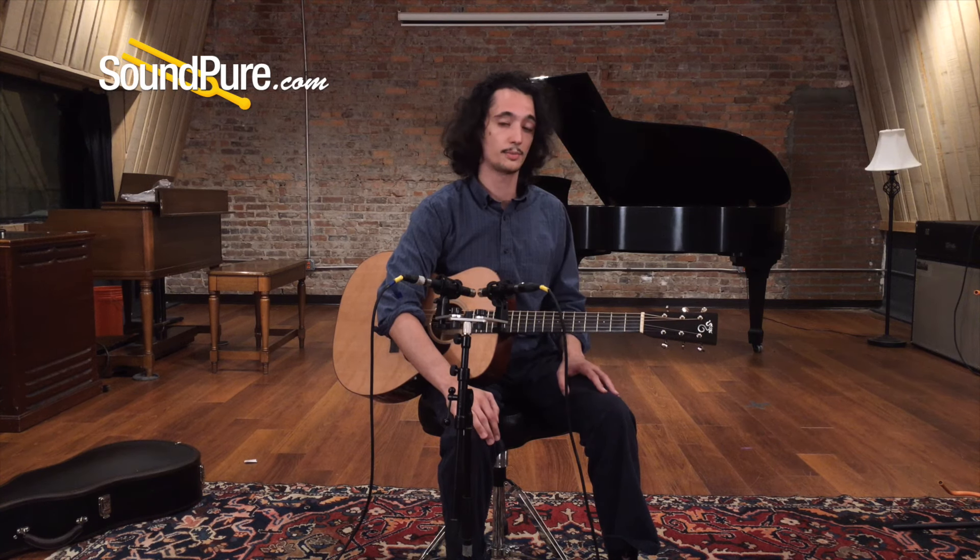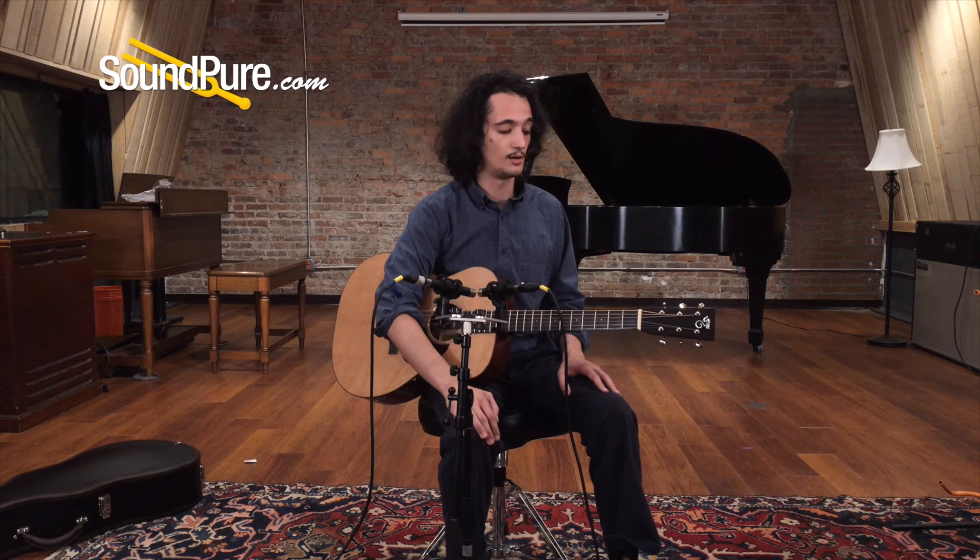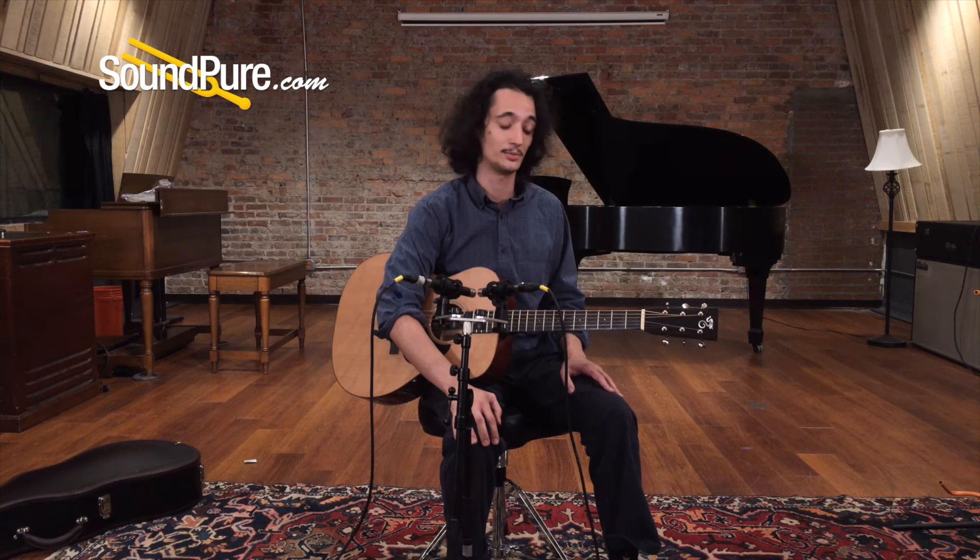Definitely one that's suited in particular for fingerstyle. It's got a sound and a feel unlike anything else I've played, and I'm really excited to have ordered this in. It's always nice to see dreams come true, and that happens a lot here at Sound Pure. So without further ado, I'll do a little playing here and we'll see what we think.